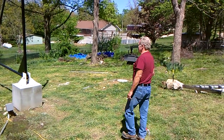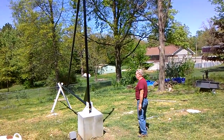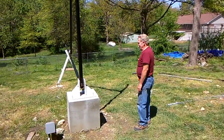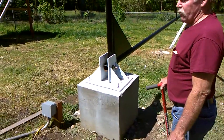Alright guys, this is SD. We got the tower set up. We're going to walk you through what we did here. We might need to have the cameraman get a little closer here. Anyway, we set up a concrete base that's level where the winch is going to be at.